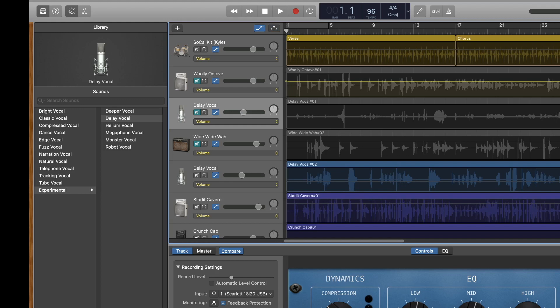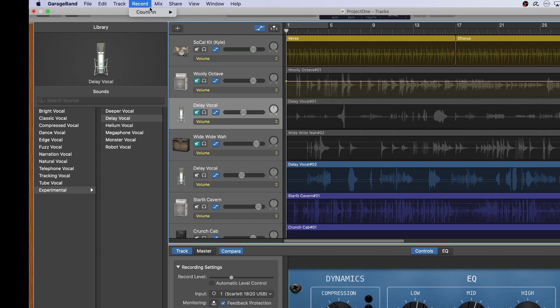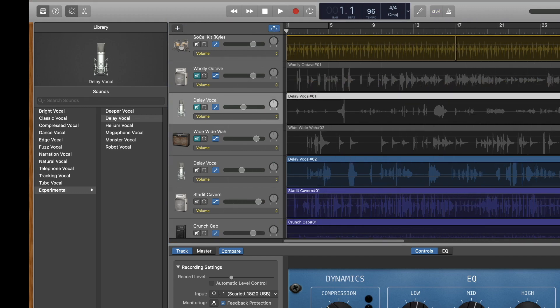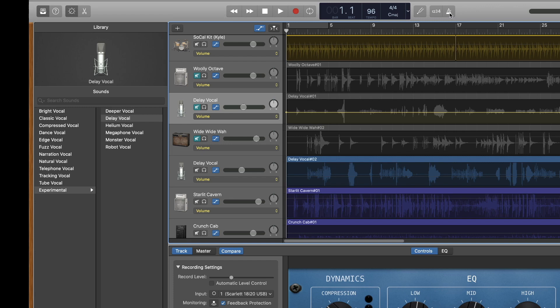Use the count-in tool to set the count-in interval that precedes a recording. You can click on the count-in icon to toggle it on and off, and you can also configure the count-in via the Recording drop-down list. The metronome clicks at the project's tempo during playback or recording — click on the metronome icon to toggle it on or off.